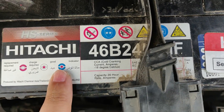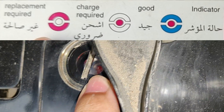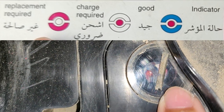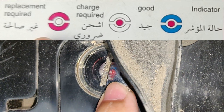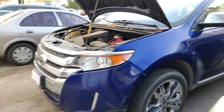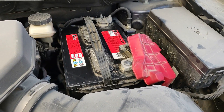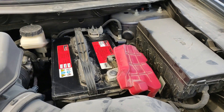If the indicator shows one color it means just charge, and another means good. The only thing you'll need is jumper cables and a car with a good battery. Ensure that this battery is of the same voltage as the dead car's battery — in this case both are 12 volts.